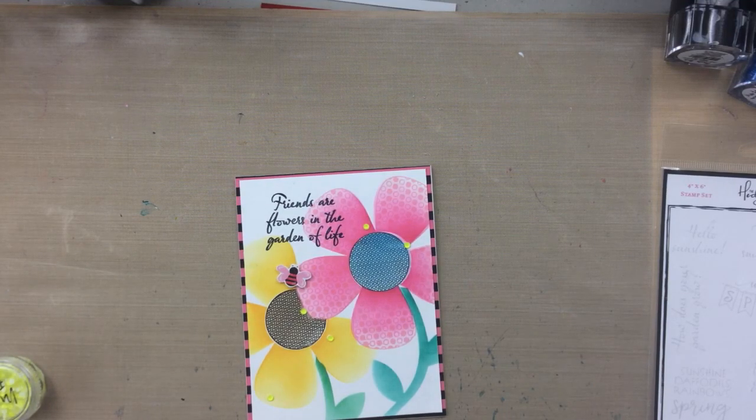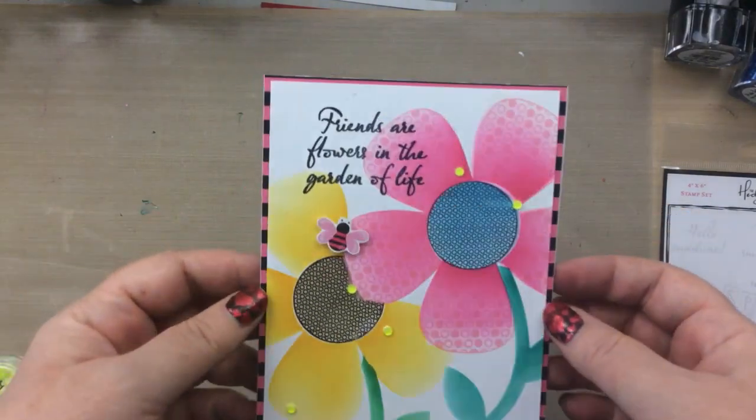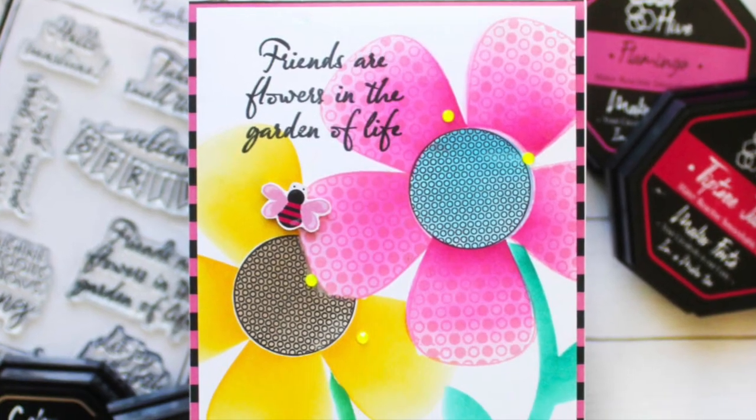And there you go — such an easy, simple card. Hopefully you can see some of that detail in the center and on those pink petals. So pretty — really fun to play with this set.